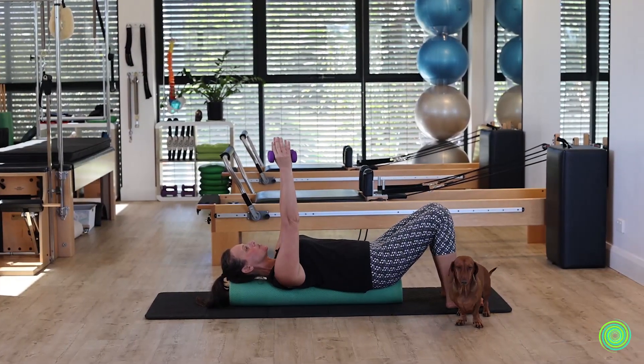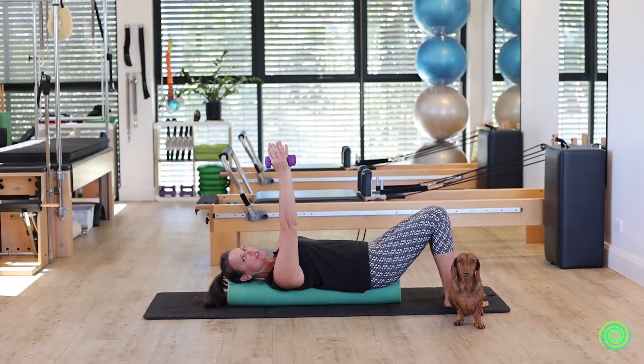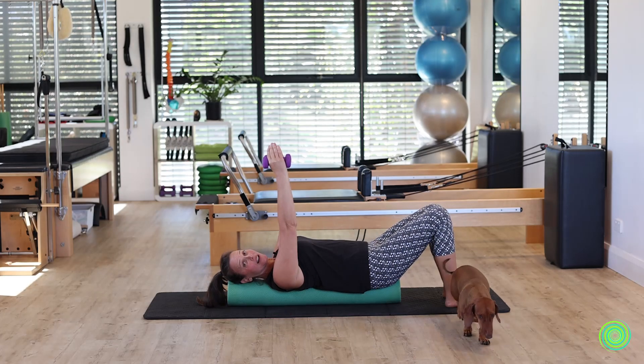Before we start to move, I just want to check in with your lower body. Make sure that your feet are not overly wide and your knees not knocked together, but that your feet are nice and parallel — you could almost imagine them being in line with your hands and arms right now.